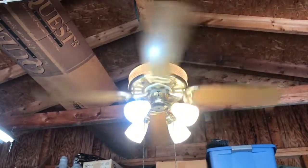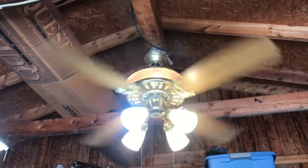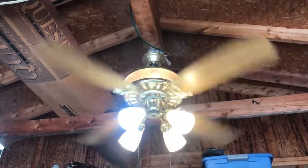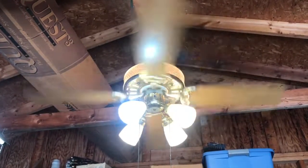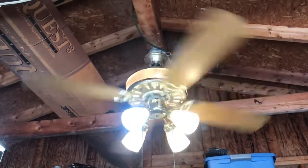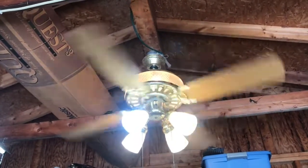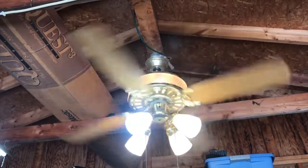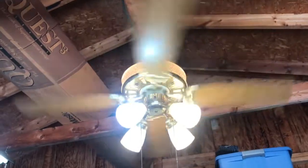I picked this one up off of Marketplace, out in Willowick, which is on the eastern side of Cleveland — actually a really nice neighborhood right on the lake. Really nice house this came out of — a nice old Tudor house. I can only imagine what room it was in, probably a dining room or something.